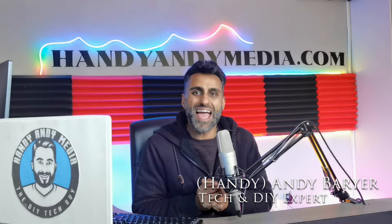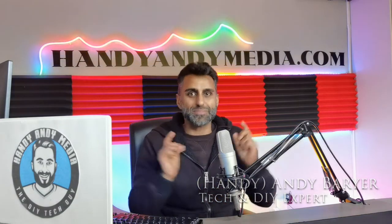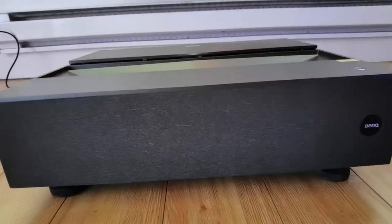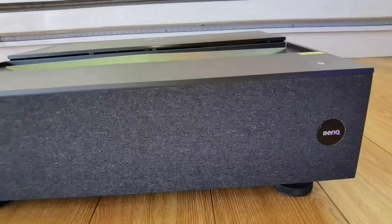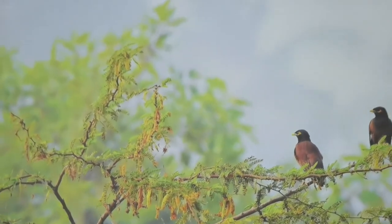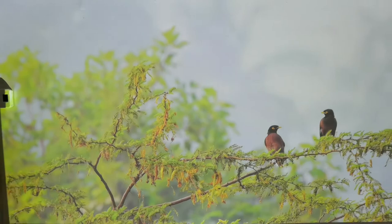Hi everybody, it's Andy Barrar, HandyAndy from HandyAndyMedia.com. Today I'll be doing a review for Best Buy's blog on the BenQ V7050i. This is a 4K projector, but what makes it unique is that it's an ultra short throw projector, and I'll explain what that means in a little bit.